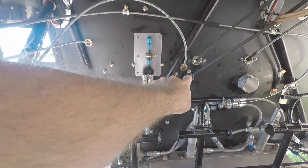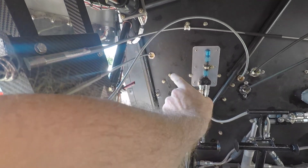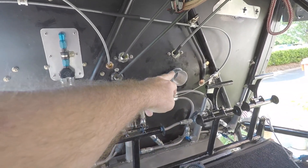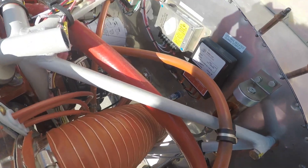Firewall penetrations are little eyelet-type fittings that keep the cables going in the correct direction and prevent the cables from binding. There's one over here — this one's for the cabin heat, and this is the cabin heat opening here.